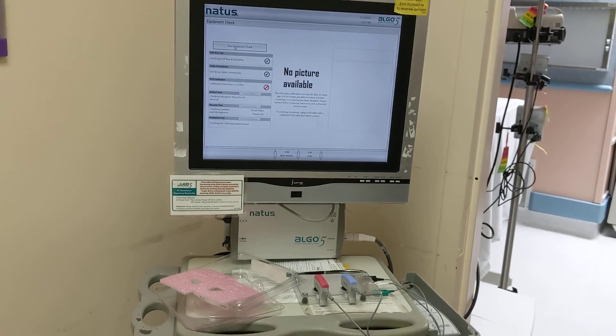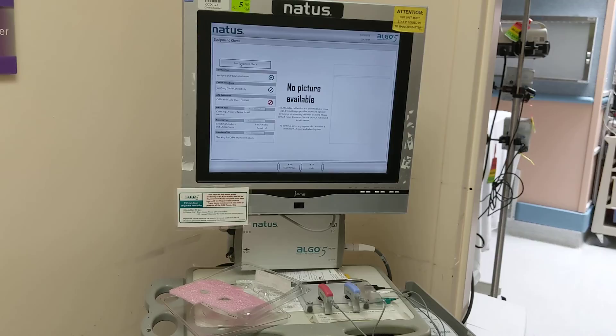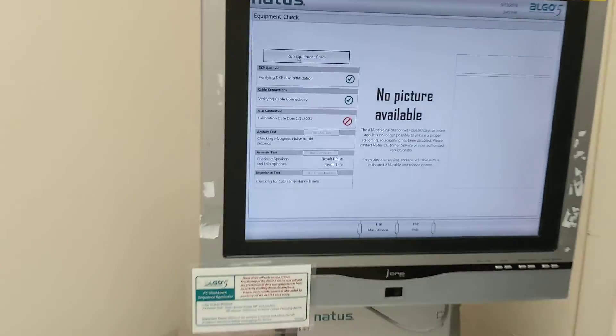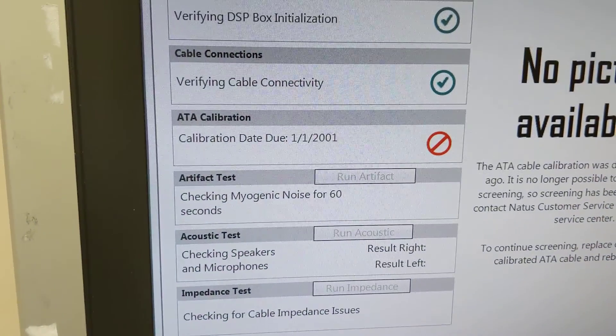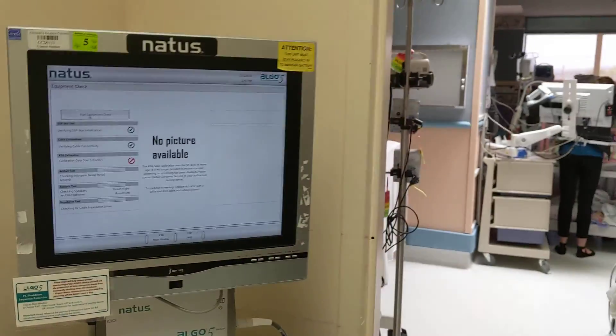Use the mouse pad on the keyboard right here. At this time it says the calibration due date is 1-1-2001, so we have to restart the computer again.